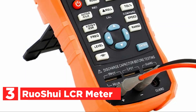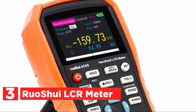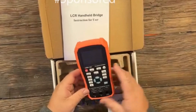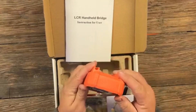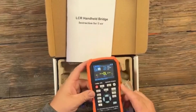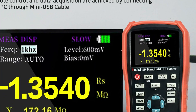At number 3, the Ruoshue LCR meter is a versatile electronic tester offering exceptional measurement capabilities, making it perfect for a wide range of applications. With the ability to accurately measure inductors, capacitors, resistors, and other components at test frequencies of 100 Hz, 120 Hz, 1 kHz, 10 kHz, 40 kHz, and 100 kHz, users can enjoy precise results. The device also features a convenient remote communication option via a mini-USB cable, enabling easy connection to a PC for remote control and efficient data acquisition.